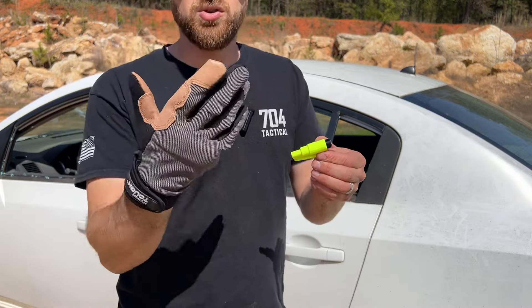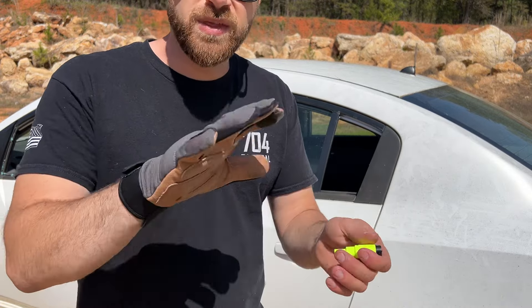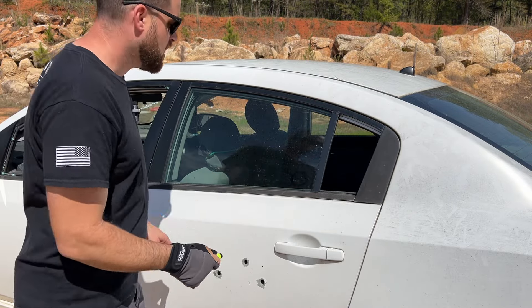Now in a survival situation you're not going to be wearing gloves. A lot of this is safety glass, so if it does cut you it's not a big deal, but don't test this at home without proper safety gear — gloves and eye protection.